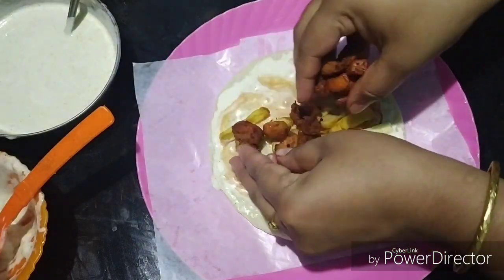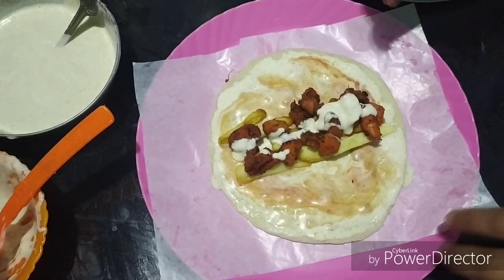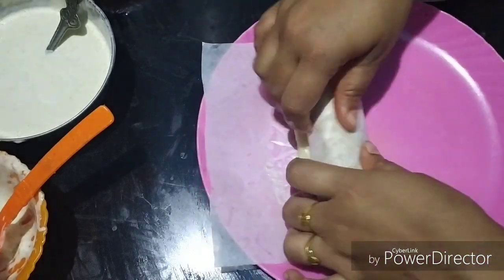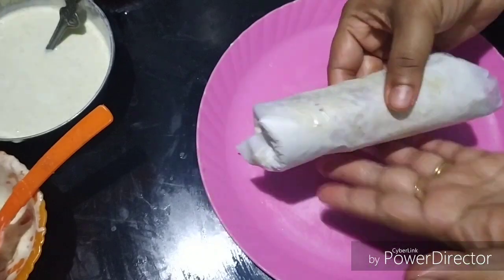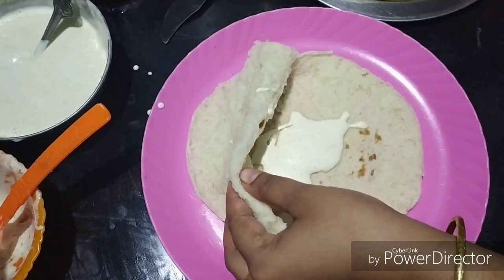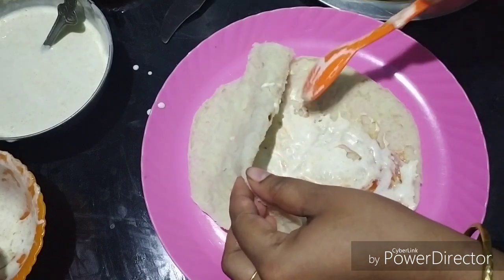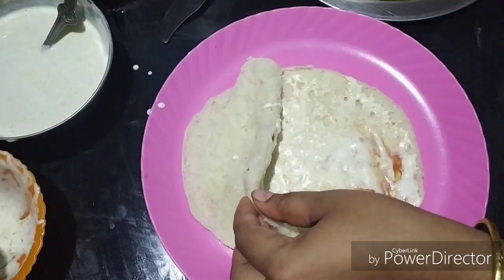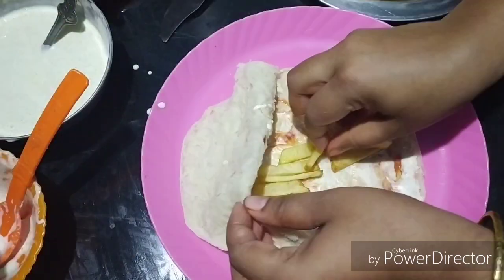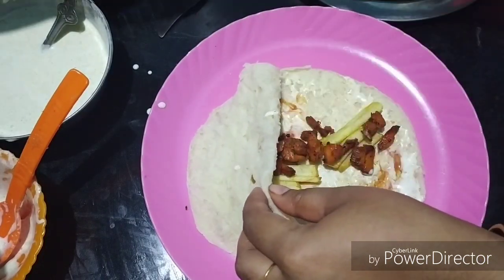We will add the sandwich chicken in the oven. We will add the egg and pour the dough all the way through, then put the dough on the surface. Fill it with a whole filling. Add Chinese sauce, tomato sauce, and fry the chicken with French fries.